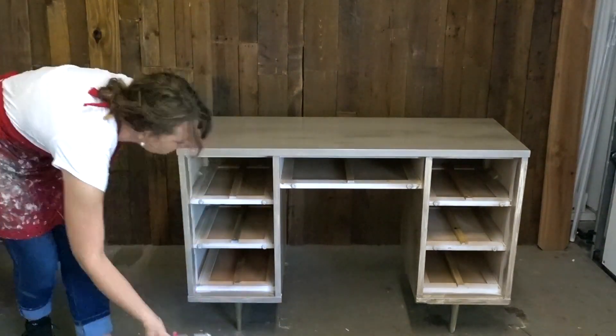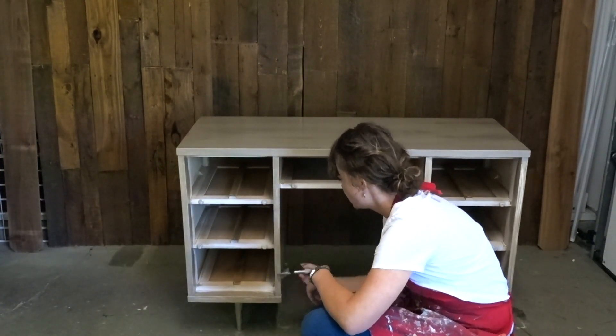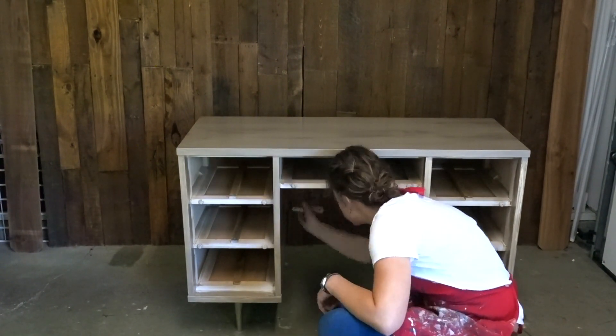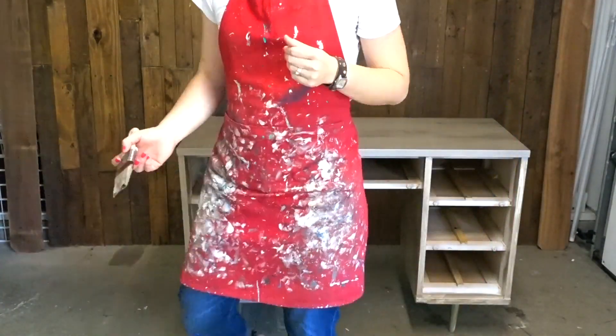In hindsight, what I really should have done was to do a base coat on this desk with paint that was similar in color to the metallic paint I was using. I was curious to see how well this would cover without any paint underneath, and it did take three full coats.